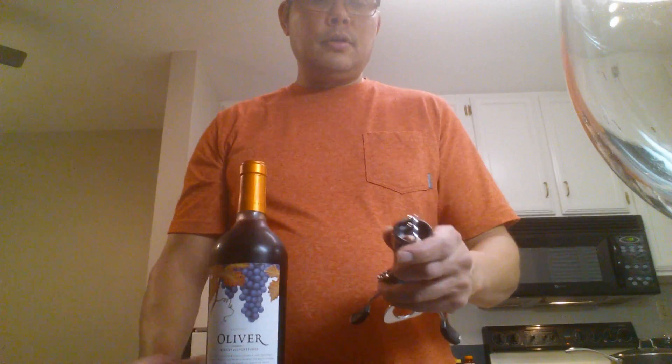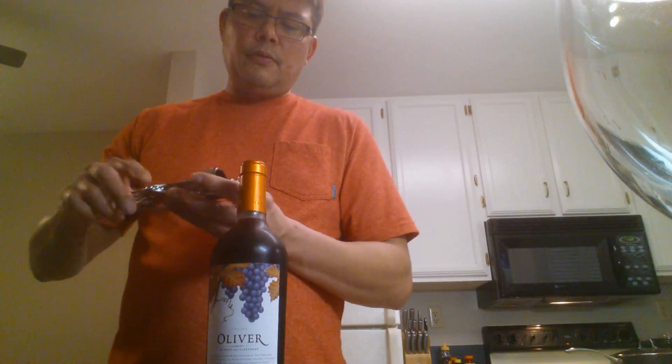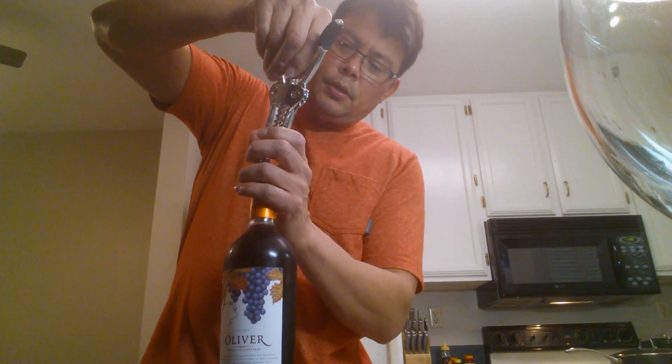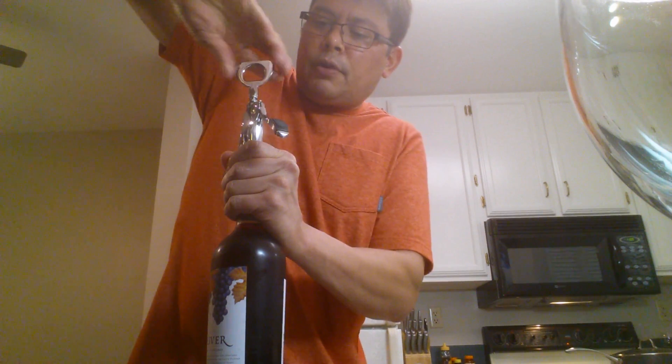What we're going to do is pierce one of these holes with the auger. That will center up the auger so we can open our bottle of wine. Point the sharp end into one of these little holes and then push down on your lever opener.